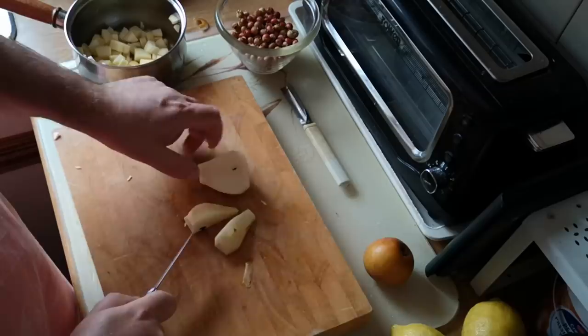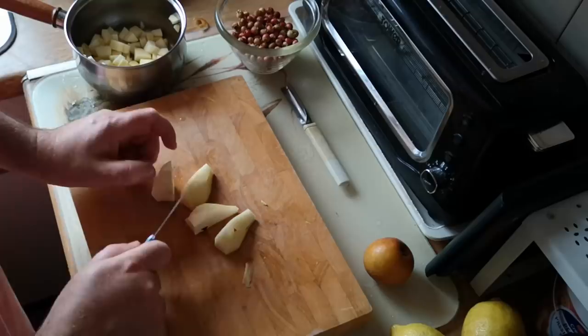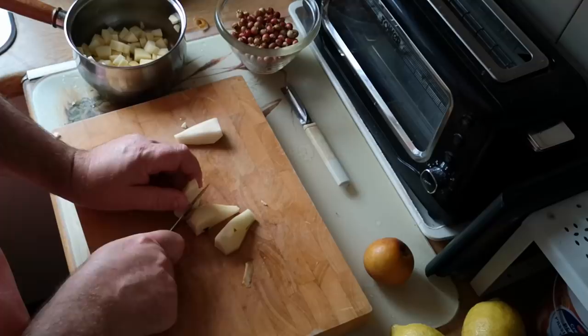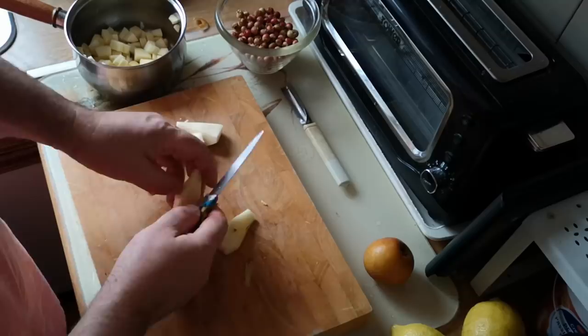Now pears don't have so much of a core as apples do, and so in order to avoid wasting too much of it, I'm just going to quarter them like that and then just take a little sliver out of the middle. Don't even need to go that far up actually — just a little sliver out like that, that's all we need to do.